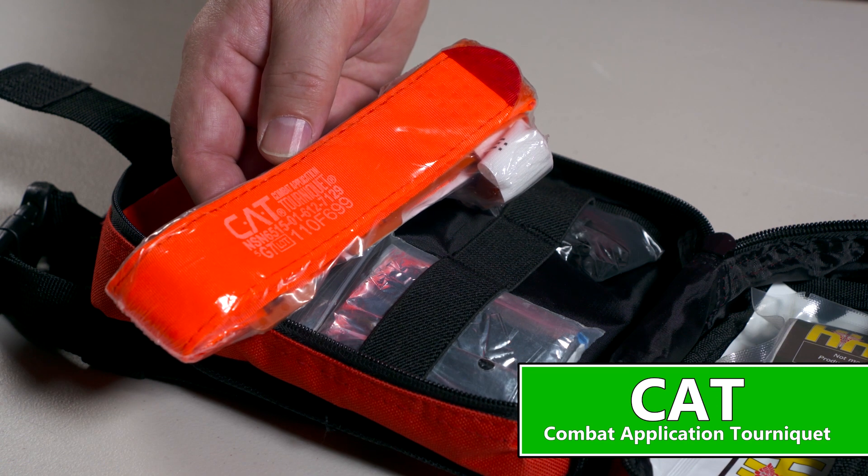Applying a tourniquet correctly is simple to learn, and anyone can do it. Let's look at the four basic steps to applying a windlass-style tourniquet, like the combat application tourniquet, or CAT, shown here.